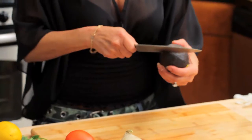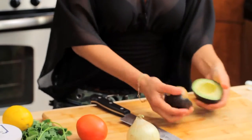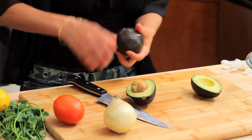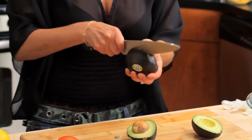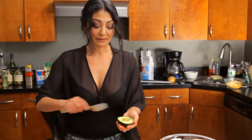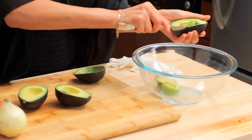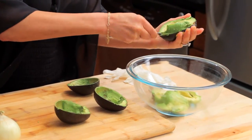I first get my avocados, which have been ripened already — they're nice and soft. I like to use Haas avocados. See how green it is? Sometimes they have bruises. The problem is if your avocados get too old they're a little fibrous, and you really don't want a mouthful of fiber. Key here: get that pit out. I scoop out my avocado into the bowl. I like chunky avocados so I'm not gonna really mash the heck out of this.